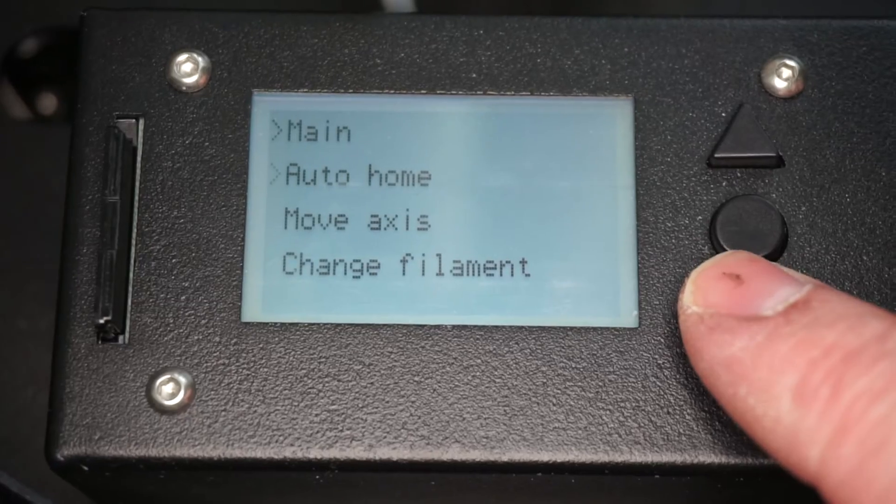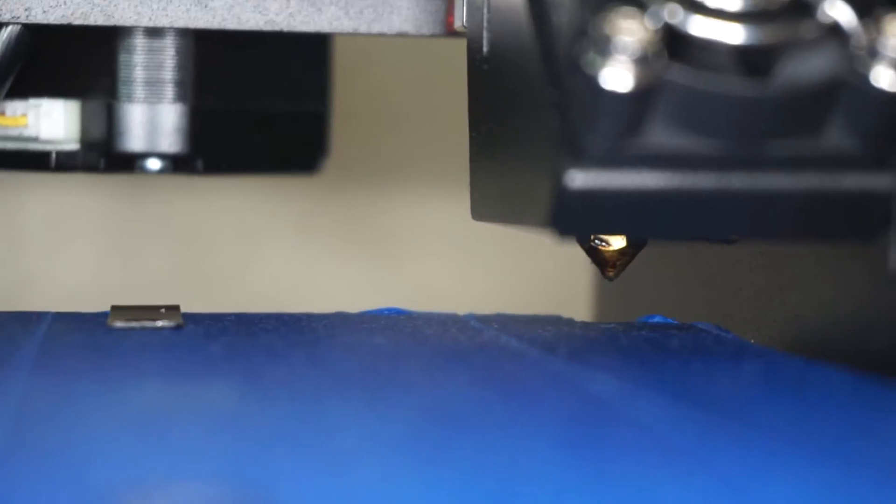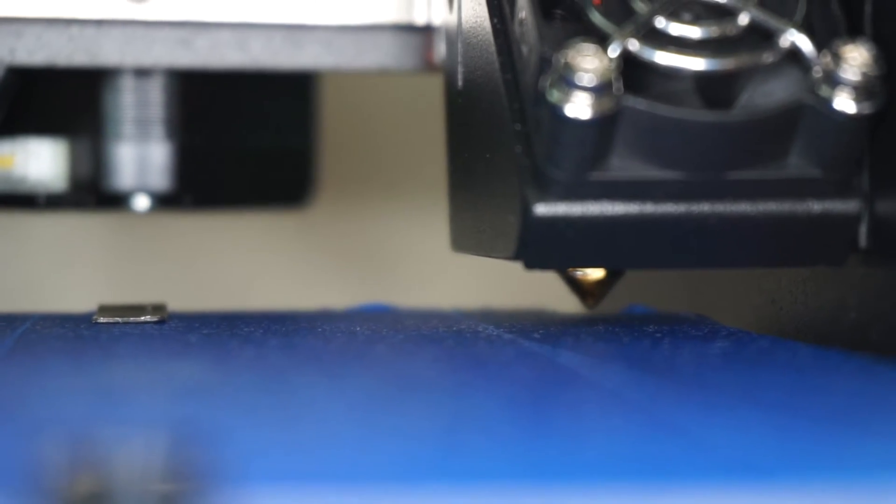The most important step for getting ready for your first print is making sure that the bed is level and that the z-axis stops in the right place. In your printer settings go to auto home and see where the z-axis ends up. If it touches the bed then it is too low. If it is more than a millimeter above the bed then it is too high and the filament won't make solid contact with the bed.